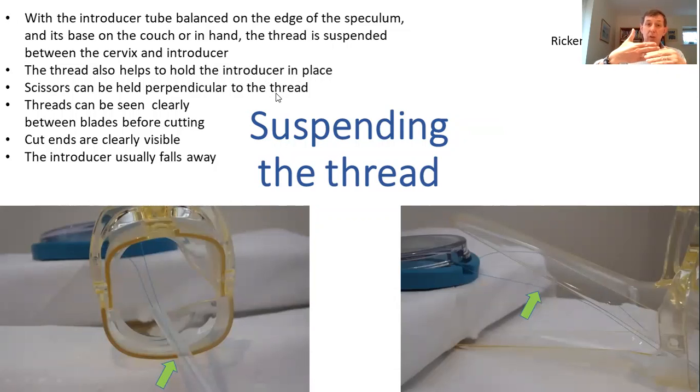I use it on the couch and it just rests comfortably between the couch and the speculum, and then the thread is suspended from the end. The scissors can be held across the thread and you can clearly see the thread between the blades before you cut it. The cut ends are clearly visible and often they'll ping up so you can see that they've been cut, or the introducer might fall away once the tension of the thread has been reduced — that's a light tension, by the way.